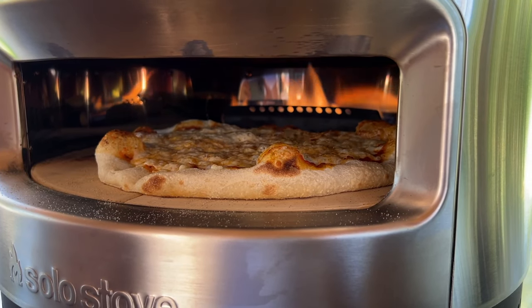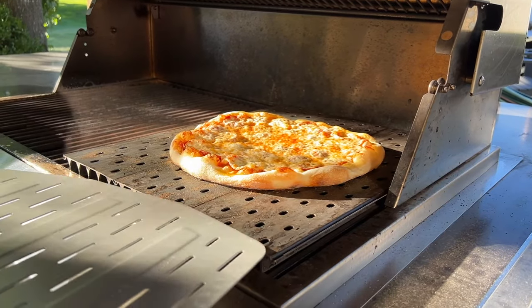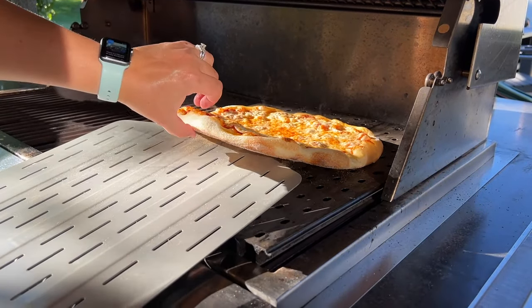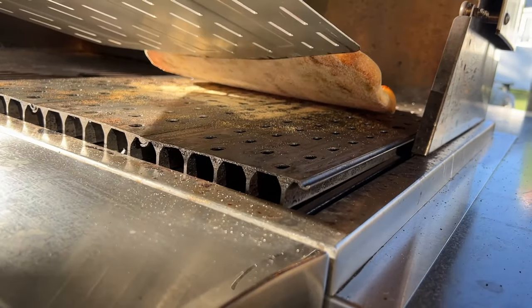So we're back to the question — can you get a pizza oven quality pizza on a gas grill? I think the answer is yes. It's not the same in all aspects of the pizza, but it's a really great pizza that comes off this gas grill.